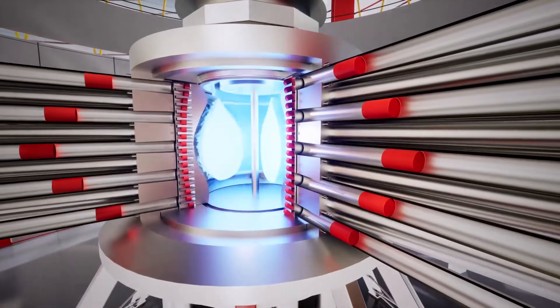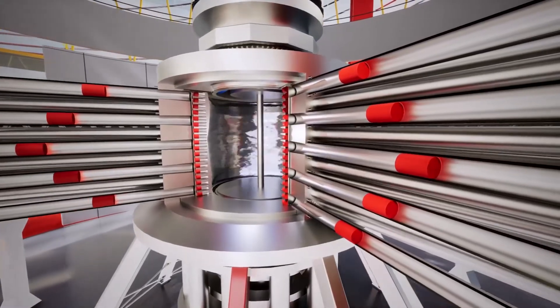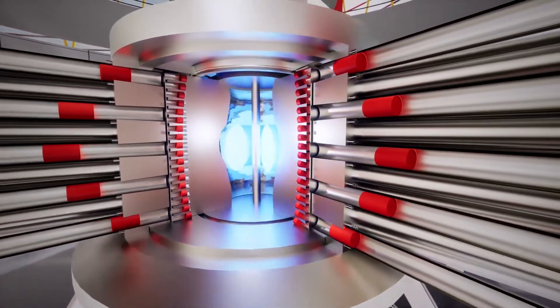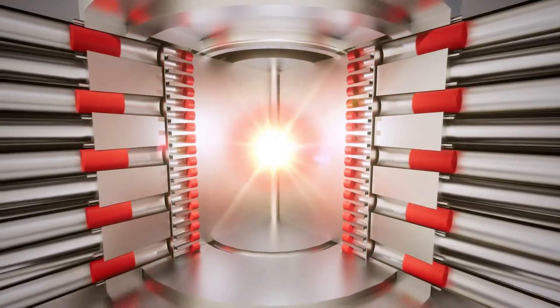We shoot the plasma inside the tank. And then around the tank, there will be some pistons run by compressed gas that push on the liquid metal. The liquid metal will implode like this, crushing the plasma. And in the middle, at very high pressure, the fusion will happen.